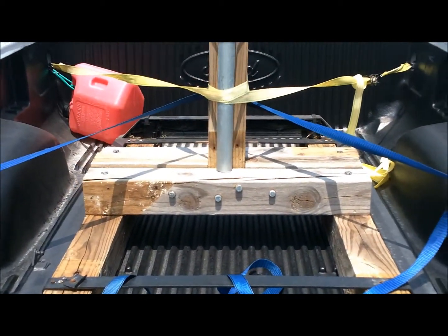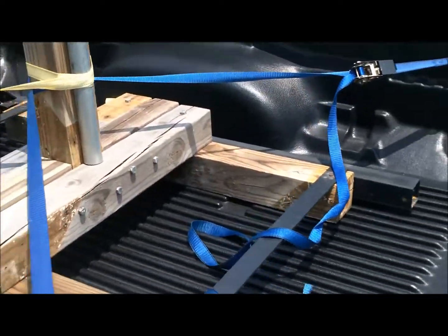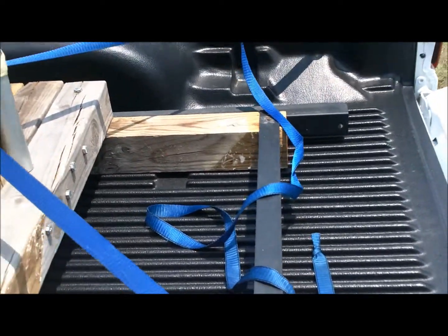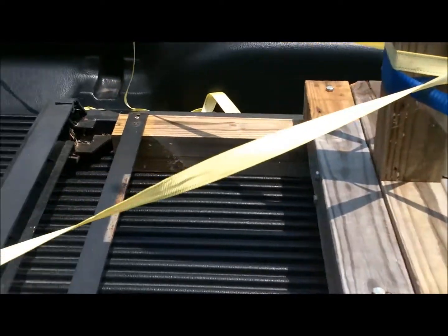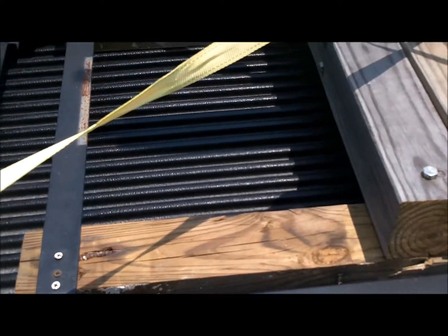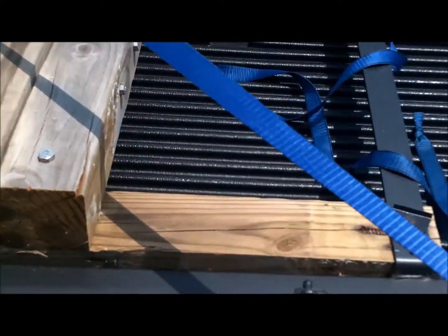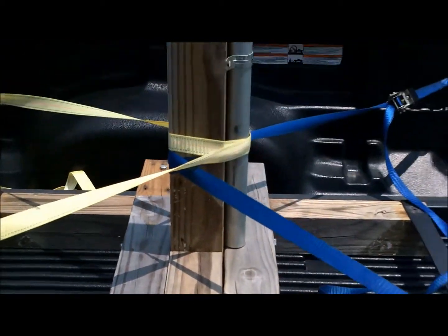I will go ahead at the end of the video and show you guys kind of how I put it together. But it was real simple, didn't take very long at all. Just had to cut the 4x4s to length, and as you can see there, I just used whatever I had laying around for bolts and screws and all that good stuff.